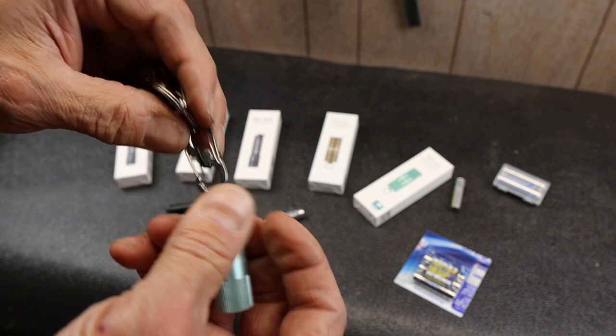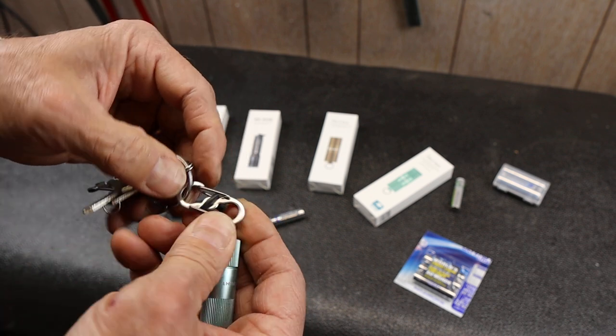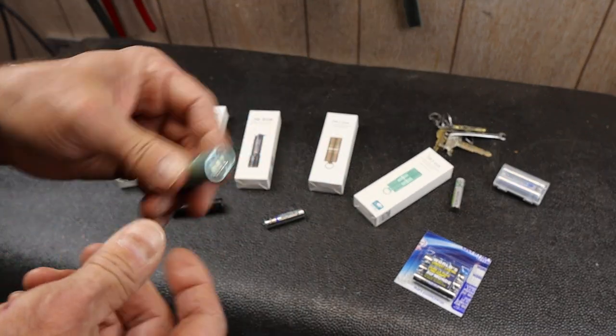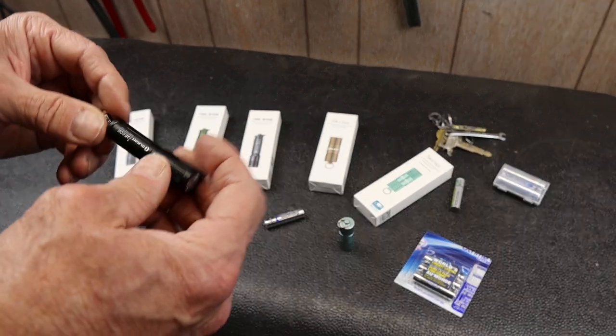I like these little Night Eyes carabiners — you can lock them if you want. That way I can easily get the light off if I want to use it for something else or take it off when my keys are running the ignition and I need the light.